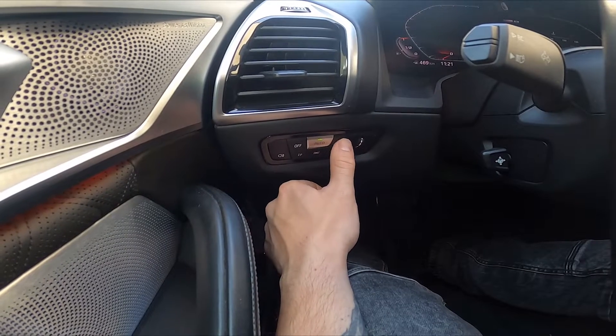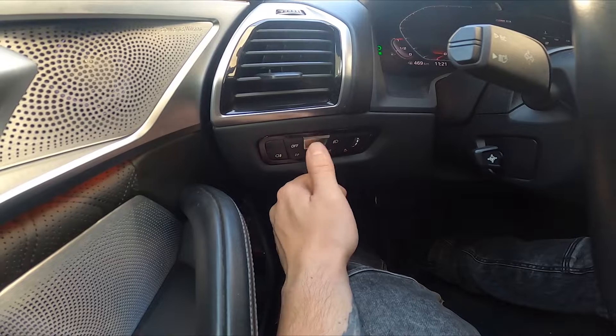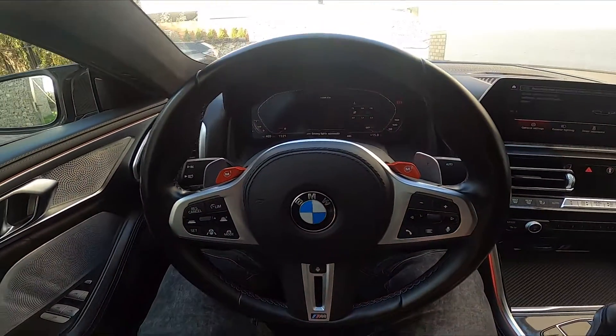Simply press the dipped beam button to enable this function. Press off or auto to disable dipped beam. And that's it.